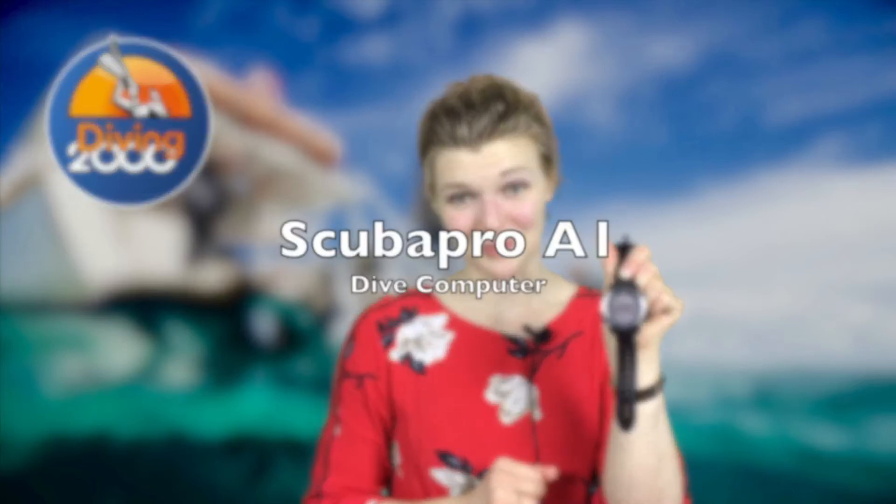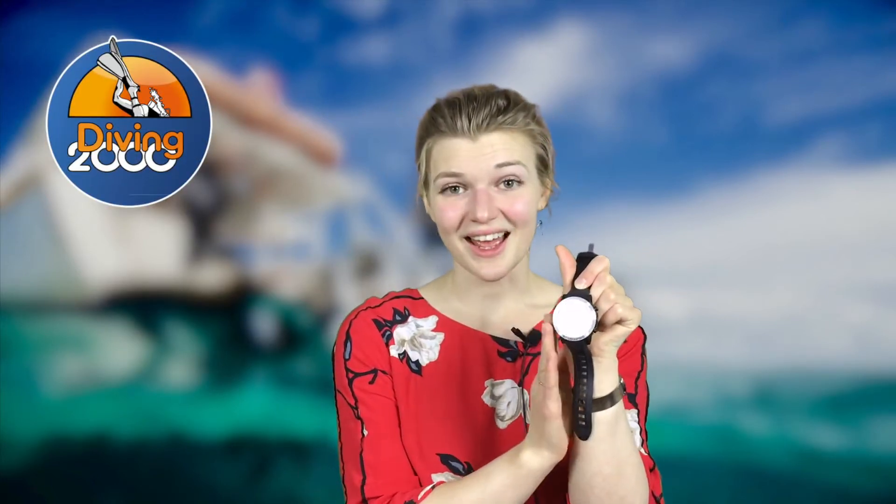Hello everyone and welcome back to Diving 2000. Today I'm going to tell you a little bit about this dive computer from ScubaPro. This is the Aladdin A1 — an amazing dive computer for all the recreational divers out there.